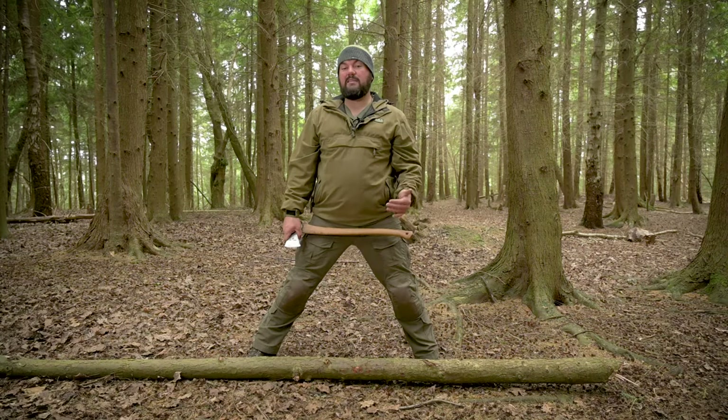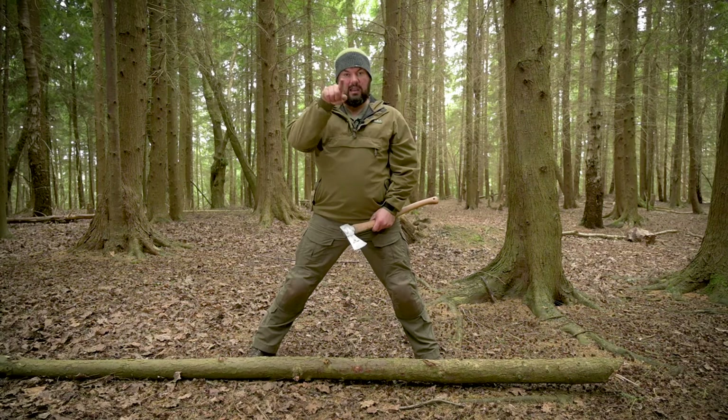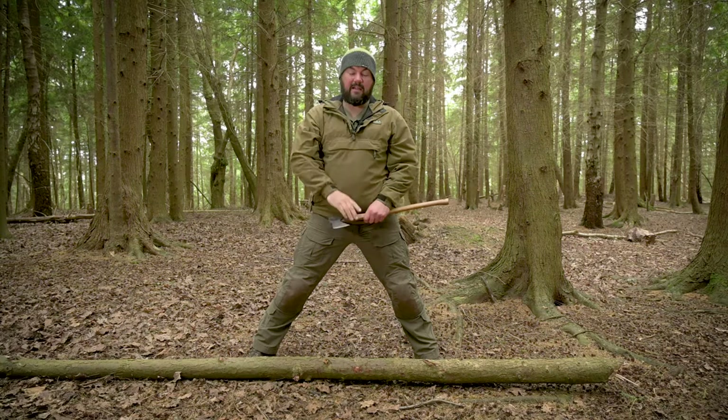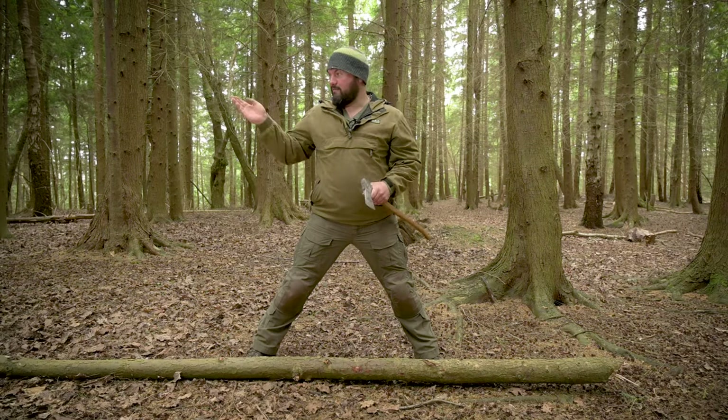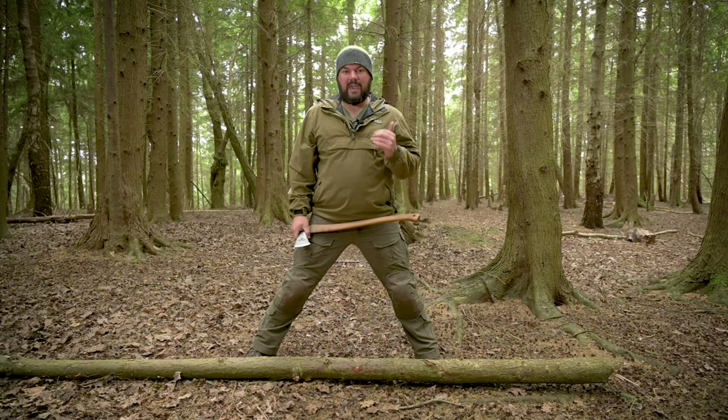Body position is taken care of — now think about technique. What we want to achieve is a nice wide-angled V, not a narrow V. You want something that's wide enough to get the axe into and repeatedly swing into. It's going to remove quite a lot of material but it'll do it efficiently and quickly. You need to have a sharp cutting tool — you need to resharpen your axe if you've just felled a tree. It needs to be as sharp as you can get it, and you need to focus on technique rather than strength.